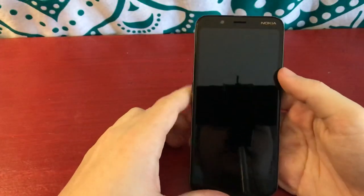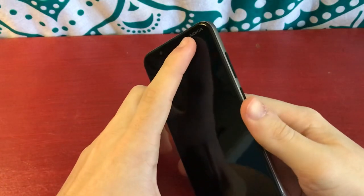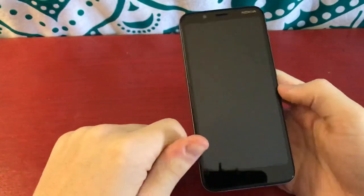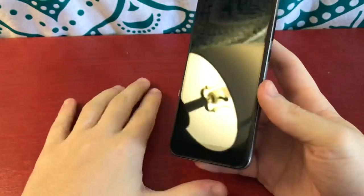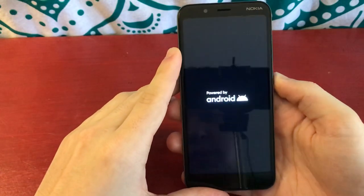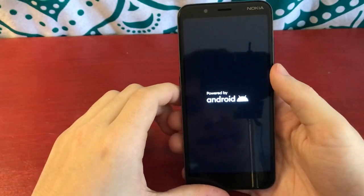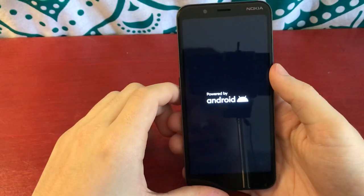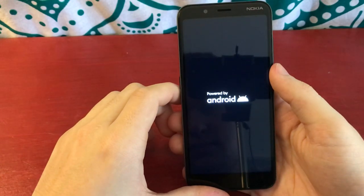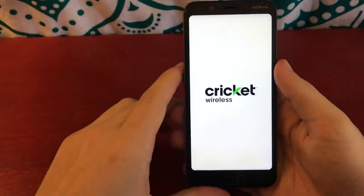Here's the front of the phone. At the top we have the 2 megapixel selfie camera, the earpiece, and a Nokia logo — I kind of like that they have it at the top corner. And at the bottom there's absolutely nothing besides a big chin. Now we're going to turn it on. When we hold the power button, we get a 'Powered by Android' screen. Then it flashes the Nokia logo, and then the Cricut logo.